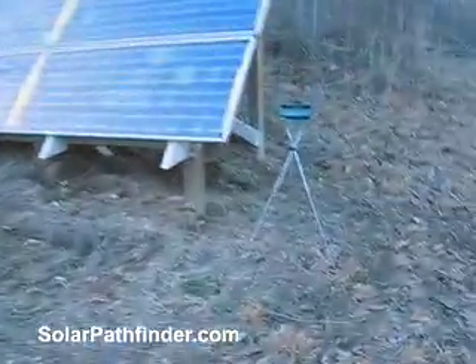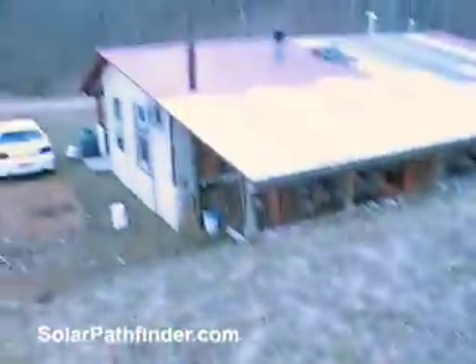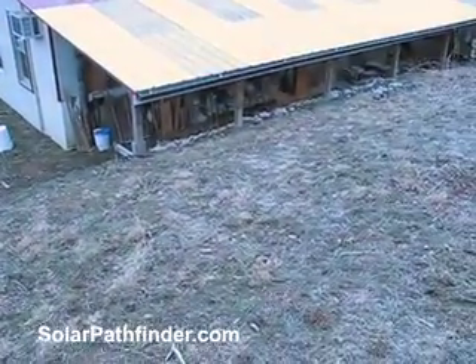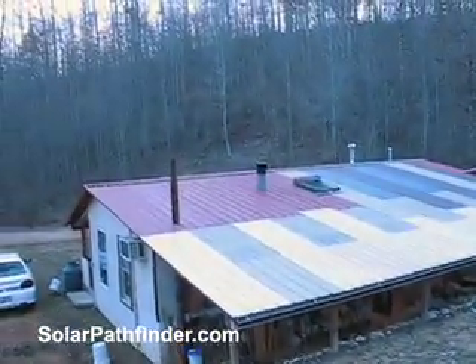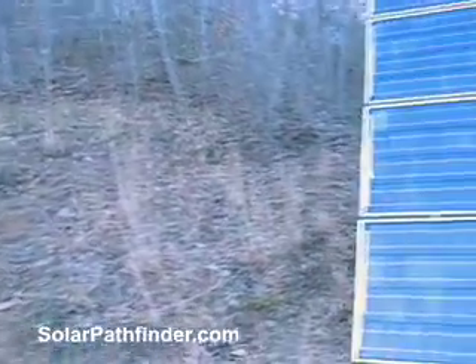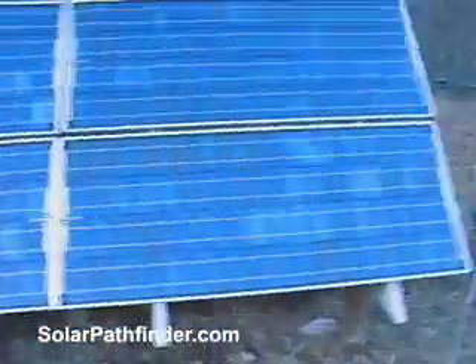The sun was skipping along just underneath the tops of those trees. Sure enough, when winter came, it proved to be exactly correct. So I had to get off the roof. I tried right there on the ground at the end of the roof, but that wasn't sufficient — it didn't get me as far back as I needed. So then I was back here in the backyard, up on this hill, trying to find the best place to put them. I tried a number of places, and this spot where they're sitting proved to be the best.